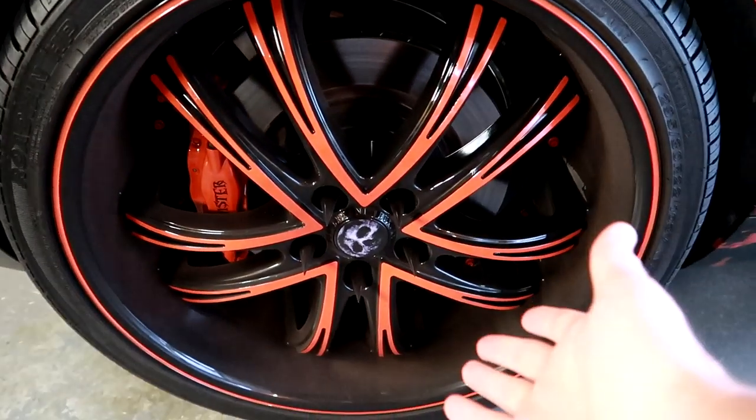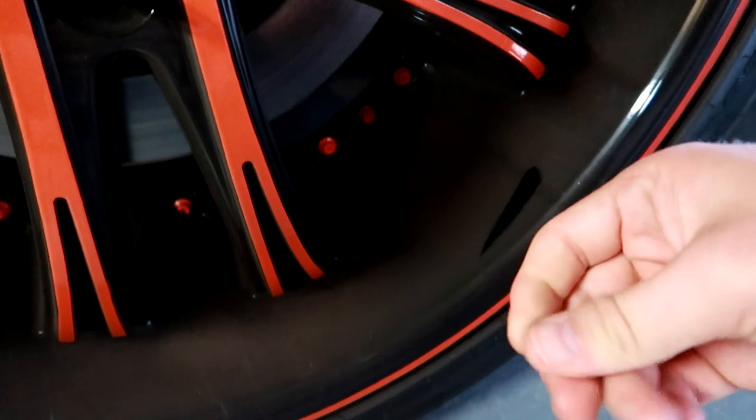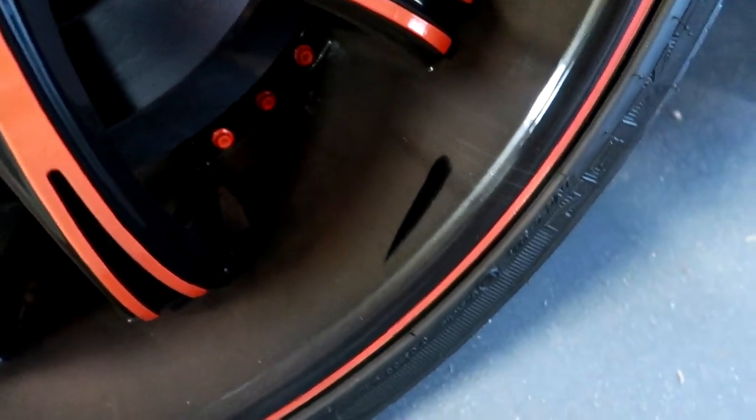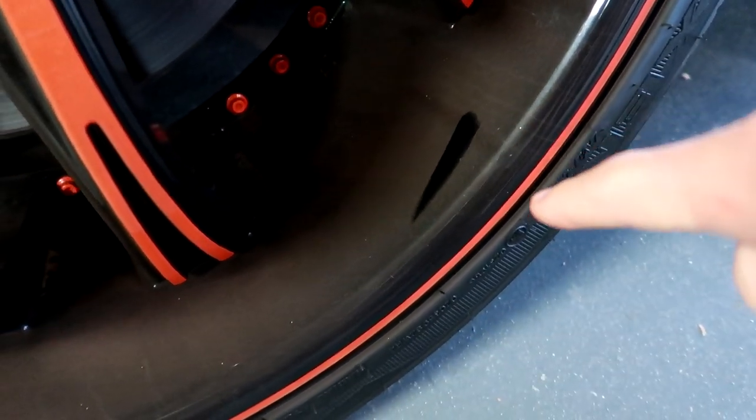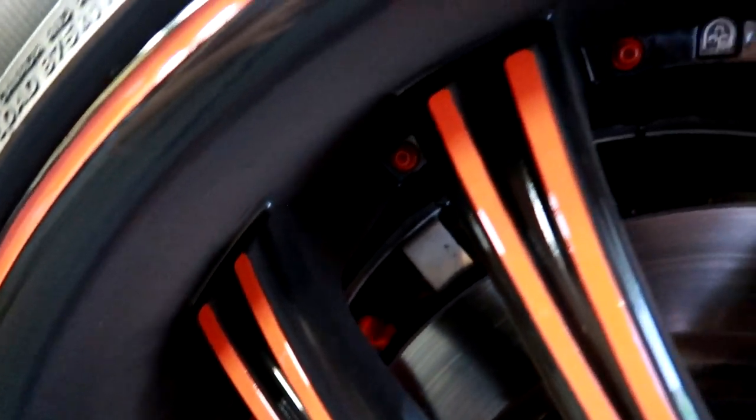Let's get right into it. As you can plainly see, I've got dirt all in it, dirt built up here — it's all dirty. I don't recommend cleaning without wax protection as that can scratch your wheels. There's plenty of dirt, dust, brake dust, just everything coated on this wheel.